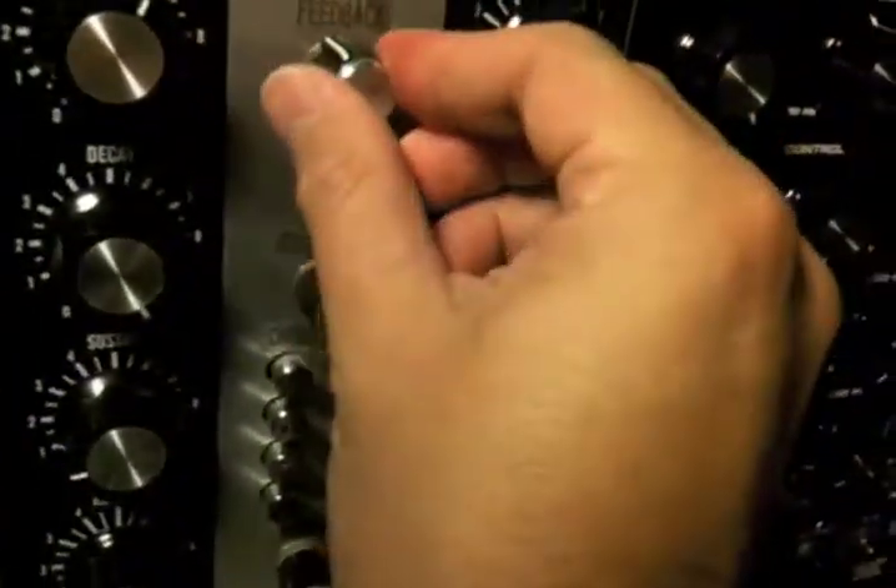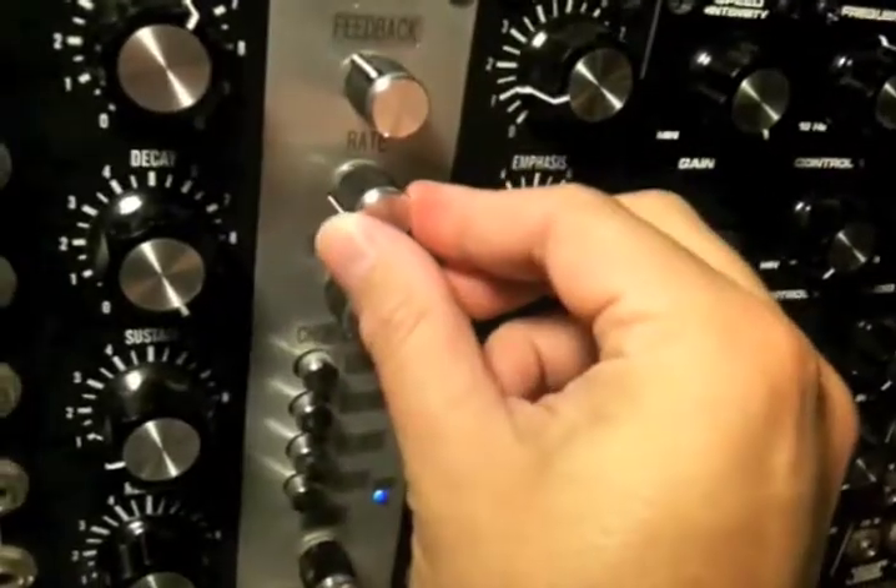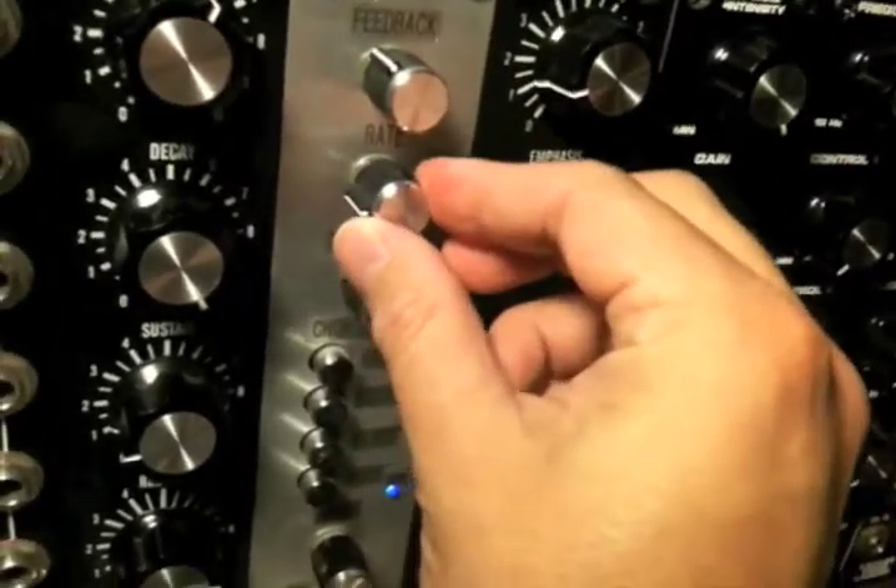Some pretty interesting, neat effects you can get going with this. If I turn the delay up again — let's say feedback about 10 o'clock and leave the rate really sharp — we can get a kind of a pseudo reverb-y type sound.